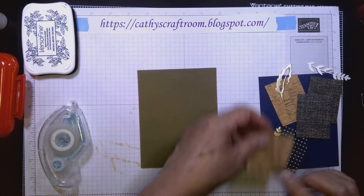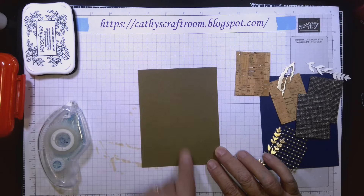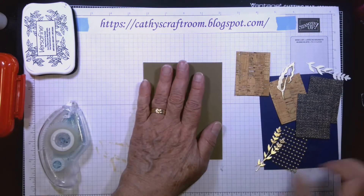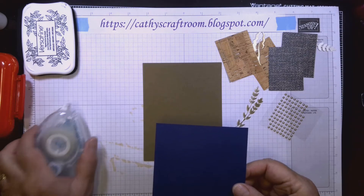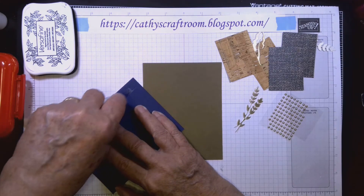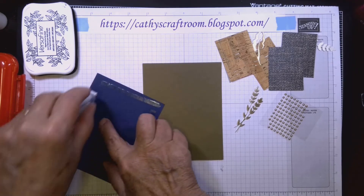We're going to start the front with a base that's five and a half inches tall and four and a quarter inches wide — the same as a regular size card. This is what's going to sit on that flap to make it an easel card. The Night of Navy layer for the front is five and a quarter inches long and four inches wide.